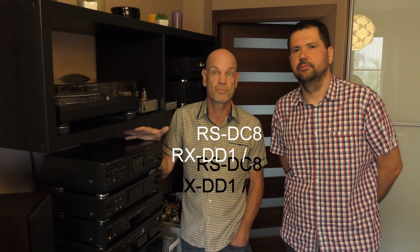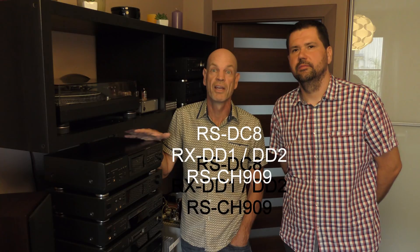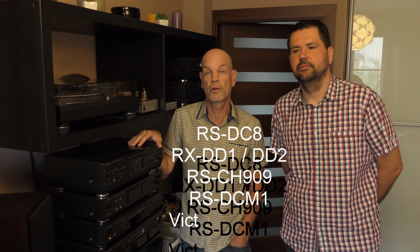He specializes in the AR-1 mechanism that you can find in RSDC-8 mechanisms, the Victor mechanisms. Today he will be showing you how he actually restores these mechanisms to bring them back to life.